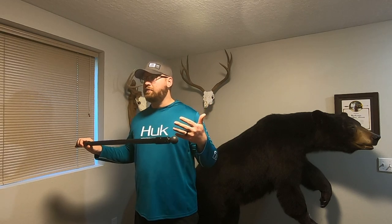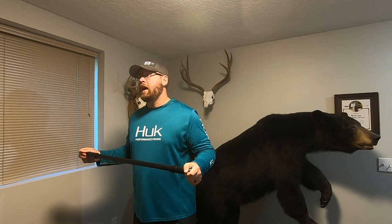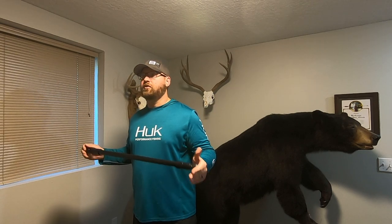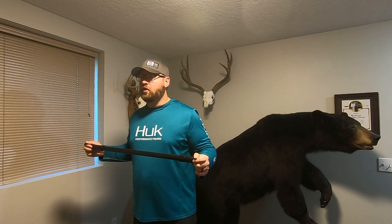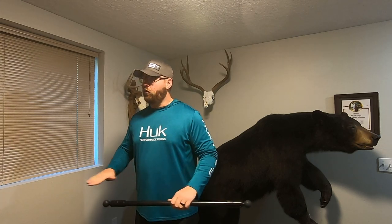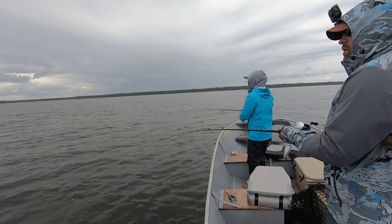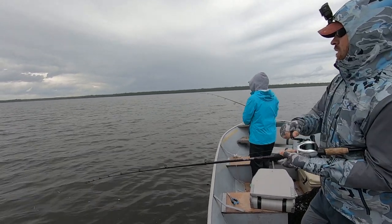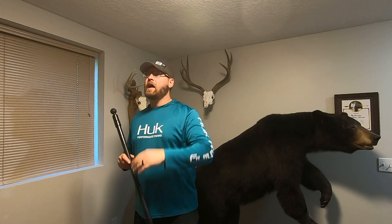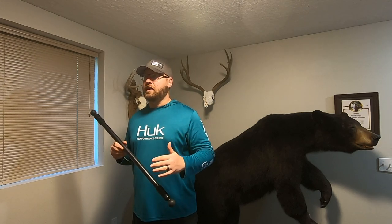I actually took an eight-foot piece of PVC and made a four-foot piece and a two-foot piece. What I found when using a standard rental boat that you see in a lot of Canadian waters is that if you're fishing from the floor of the boat, the two-foot piece worked very well. I'm six foot four and I was able to keep myself in frame even standing close to the camera. If I was standing up on an elevated casting platform, I think that four-foot piece would come in handy there.